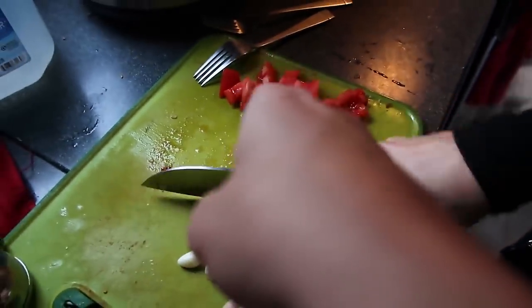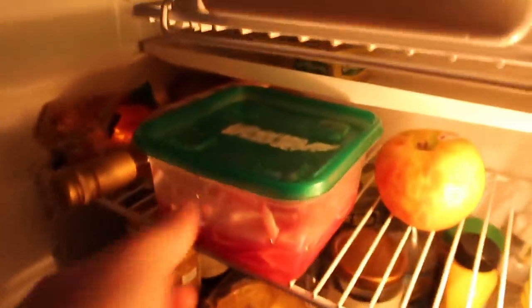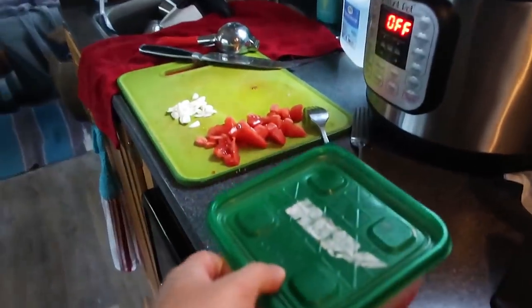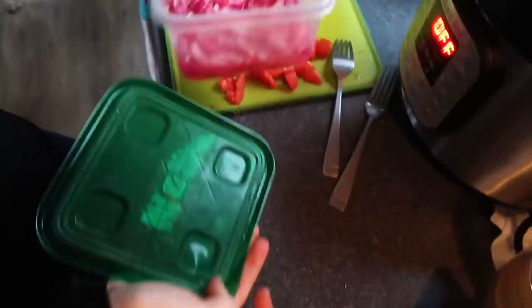Chopping up some garlic — this is pickled garlic. I already pickled some onions. Can you get those out of the fridge? And then some tomatoes. Pickled onions are done — okay, I think you can start plating.